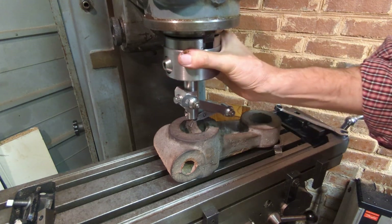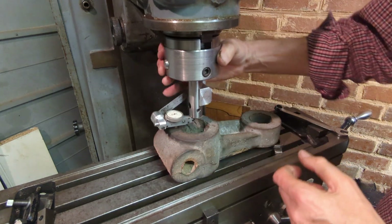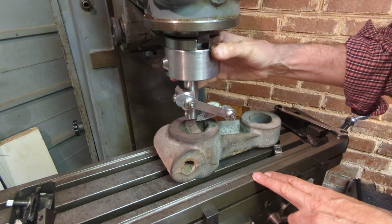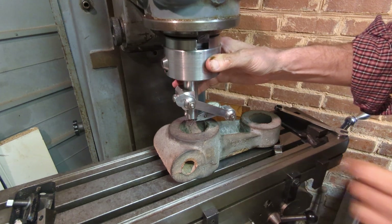So that's the reason for this particular design. By reconfiguring things I can also pick up the center of larger diameters if I move the DTI to the other side, and there's one last function which I can now use this for — and that's tramming the table.